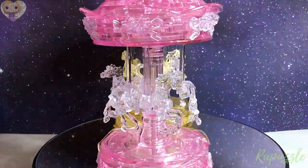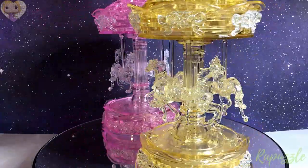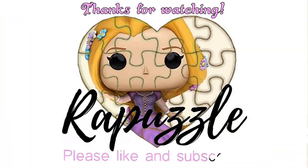And that's it! This is how they look when they're finished. If you have any suggestions of what I should put together next time, let me know in the comment section. Don't forget to like and subscribe — thanks for watching!